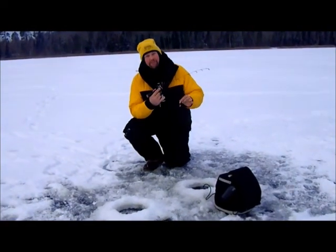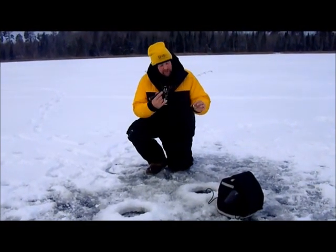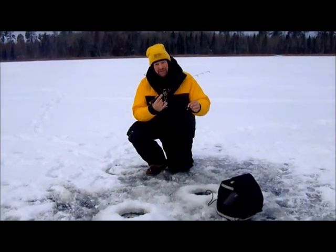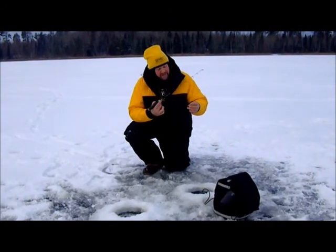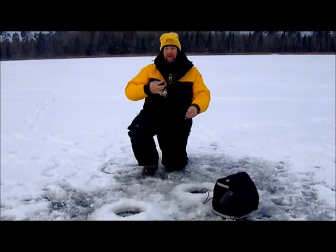I use a bigger bait — I use something that emulates a minnow. This is a Lindy Rattlin Flyer Spoon, it's a 1/16th ounce. Most people think that's way too big for bluegills, but it's not, and it's not because of how I bait it up.